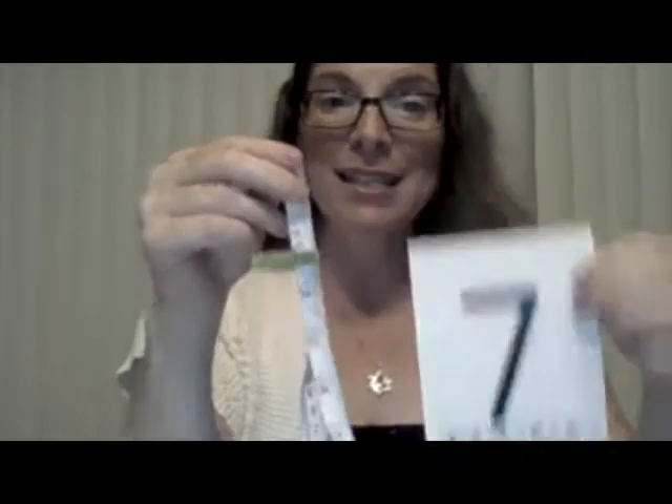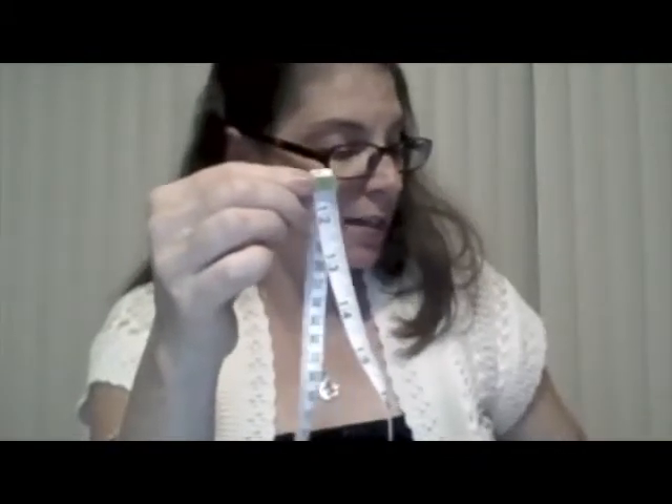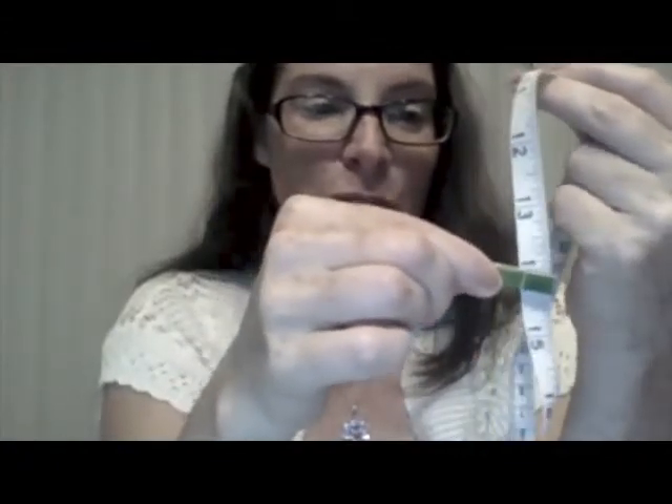Let's go to the next card — 7. Do you think if I have 11 and I have to stop at 15, I can add 7 more? Let's see. 1, 2, 3, 4 — stop! I can't go to 7; it would be too much. So I'm going to put that 7 aside. Next card — 4. We are at 11. Let's see if we add 4 and get to that 15. I'm going to add 4: 1, 2, 3, 4 — 15! I made it to 15! Did you? Did you make it to 15 before me? Because then you would win. We made it to 15.